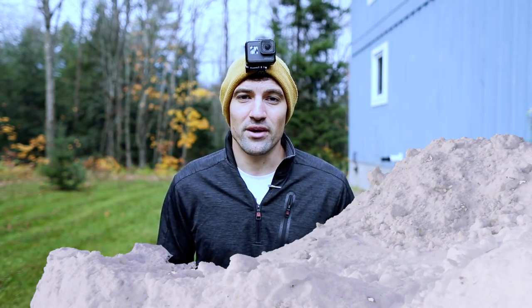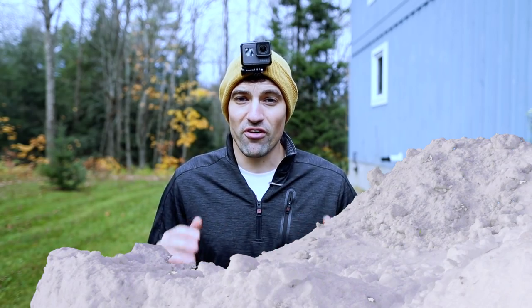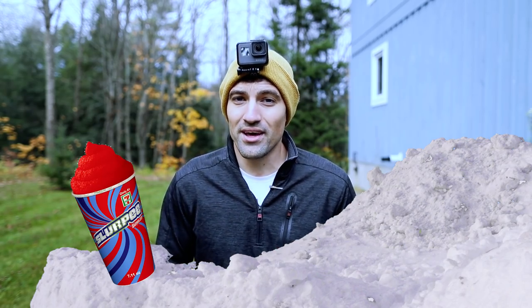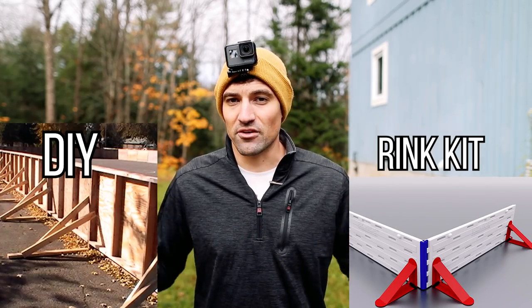The third thing you need for a backyard rink is cold weather — and consistent cold weather. Basically, if you live far enough north, like Manitoba, you don't need the brackets, boards, or all that stuff. Anywhere further south, you pretty much want to get the boards, liner, and brackets. Because if it thaws, all the water stays in, it freezes again, and you're skating again — much nicer that way.